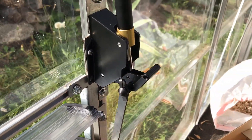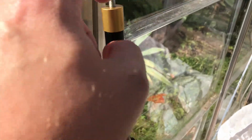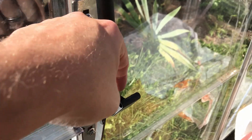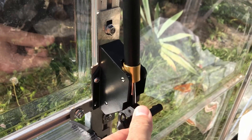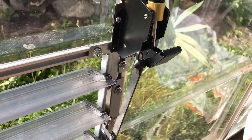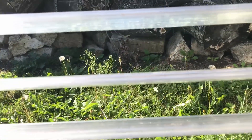Looks like no issues whatsoever. It's fully open. The beeswax has expanded, forcing the piston down, which has opened up the spring-loaded mechanism. That's driven the arm down to open up the lever, and it's worked out great.